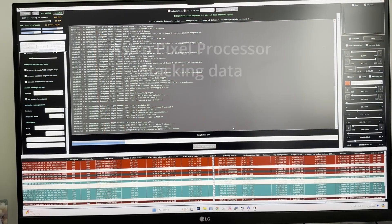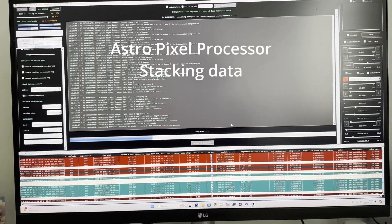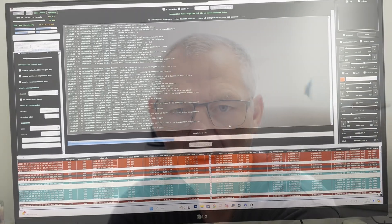So I've now got the data from the Esprit and the data from the Altair 130. I'm going to move on to the PC now and we'll have a look at that data. I've stacked all the data in APP and I've brought them into Pixinsight. We've got an SHO from the Altair 130 and an SHO from the Esprit 120. Let's have a look at that data.